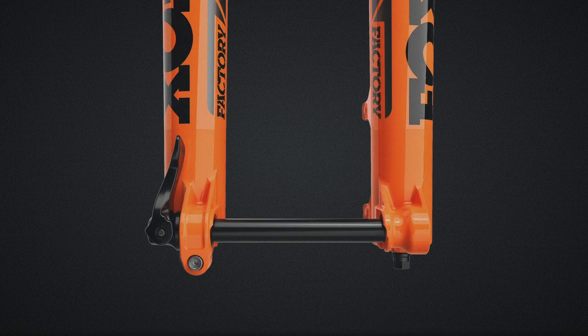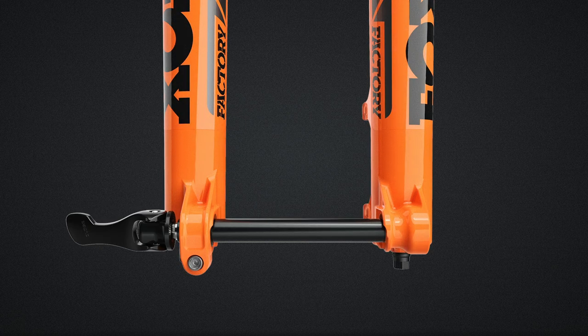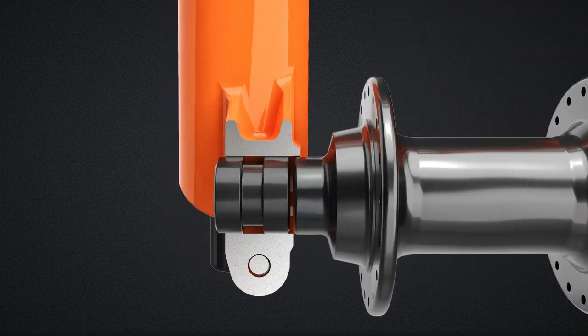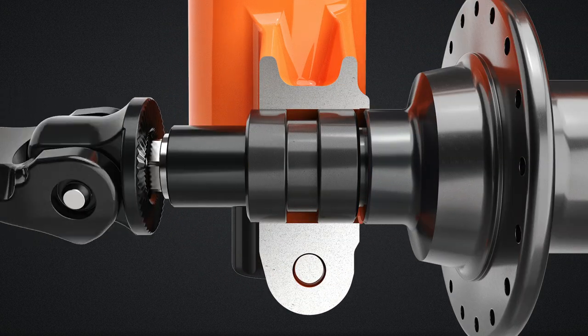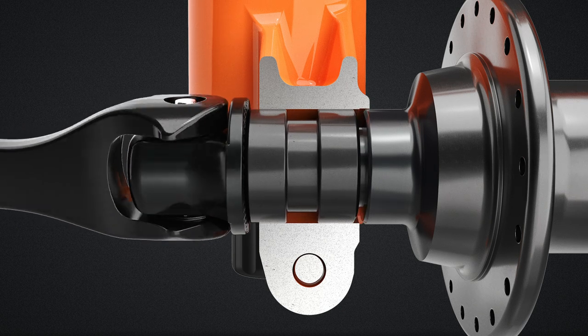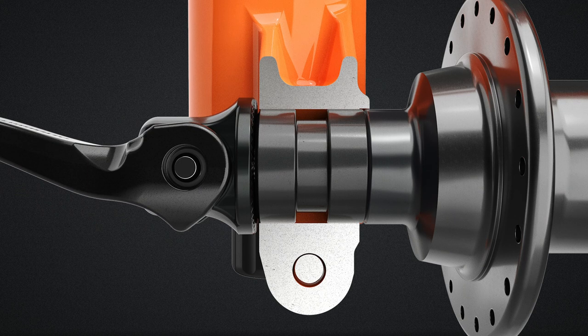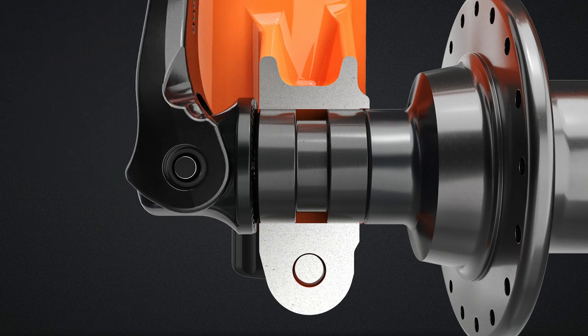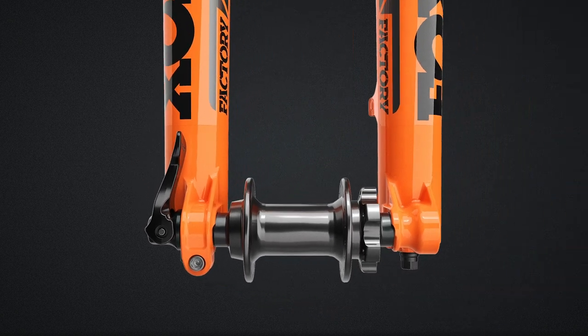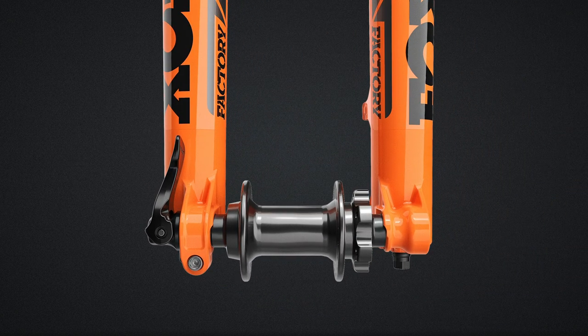The all-new 36 and 38 come equipped with a new quick-release lever operated, patent-pending floating axle system, combining the benefit of a floating axle with the ease of a tool-free quick release. Floating axles offer a distinct performance advantage due to their unique ability to match the exact width of the fork's wheel mounting surface precisely to the front hub flange spacing, thus creating perfect chassis alignment and eliminating unwanted friction between the upper and lower fork legs.